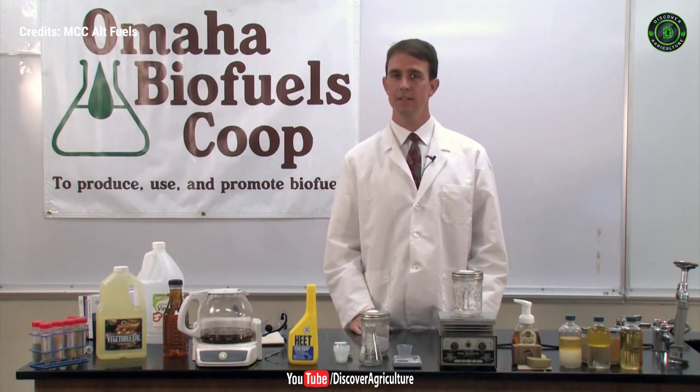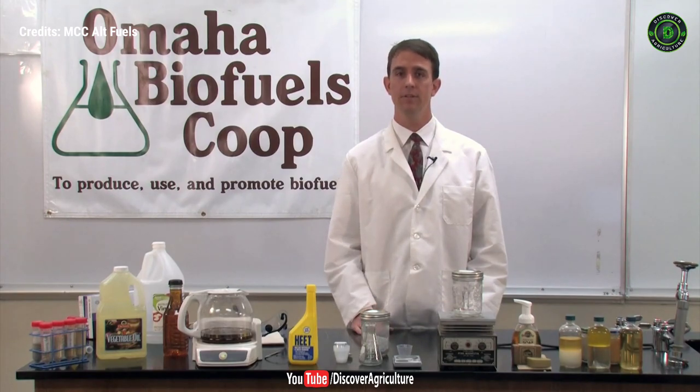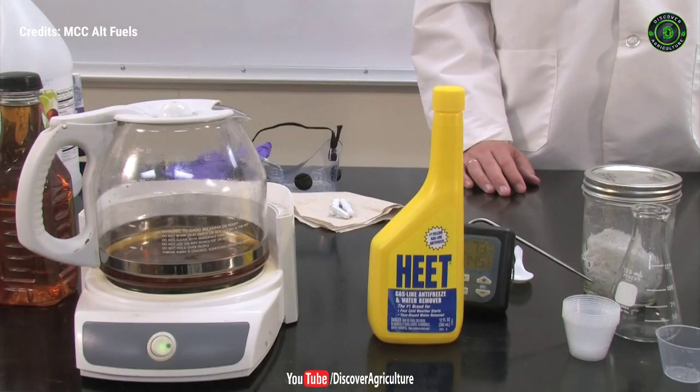Today I'm going to be discussing and demonstrating the production of biodiesel from vegetable oil. Even though the reaction has a complicated-sounding name, it's fairly easy and straightforward to demonstrate. As you can see here, most of the equipment could be found around the house.